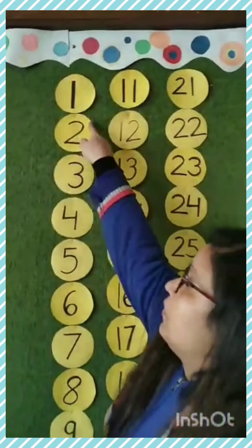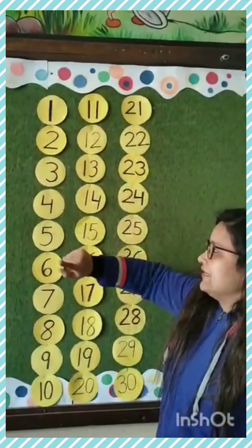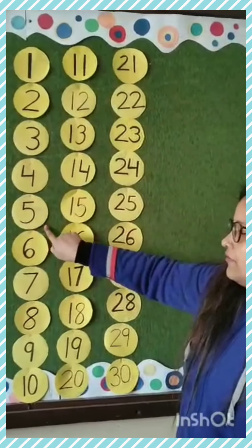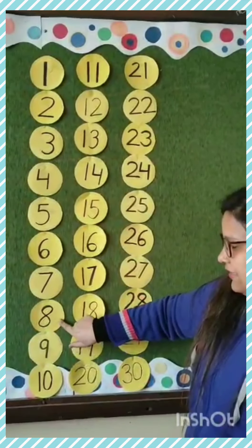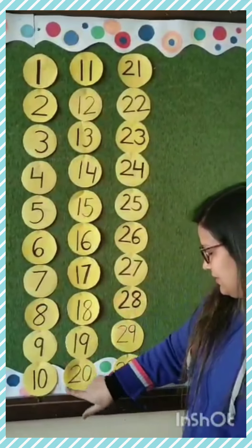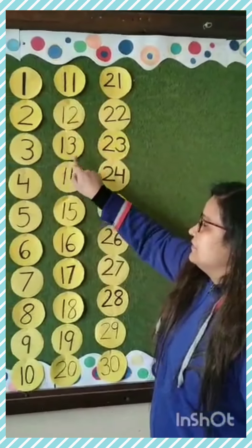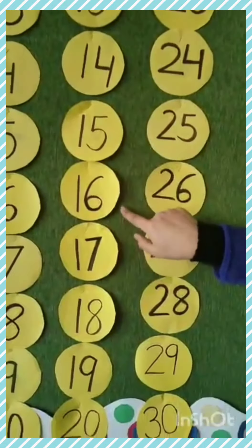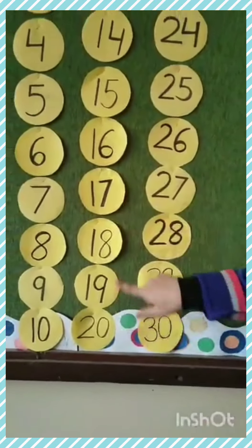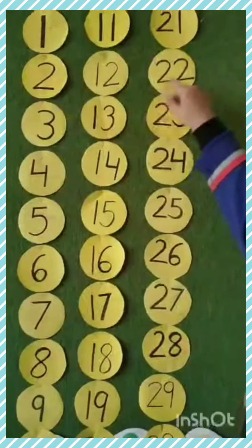Let's revise them. 1, 2, 3, 4, 5, 6, 7, 8, 9, 10, 11, 12, 13, 14, 15, 16, 17, 18, 19, 20.